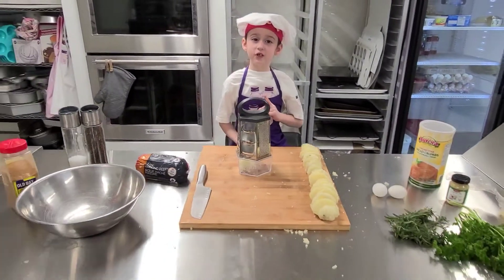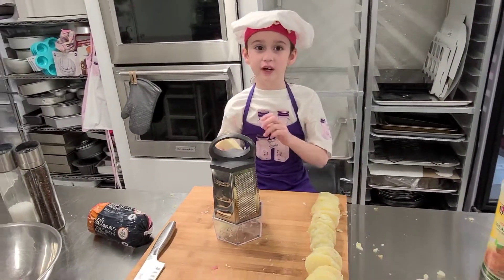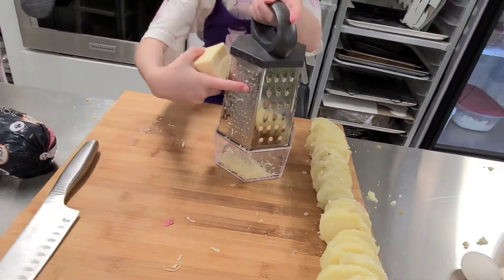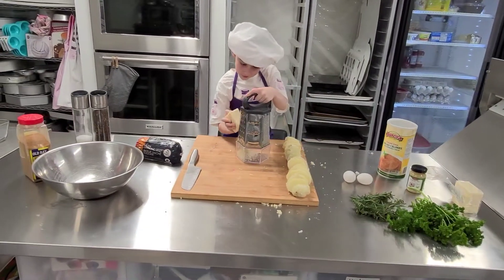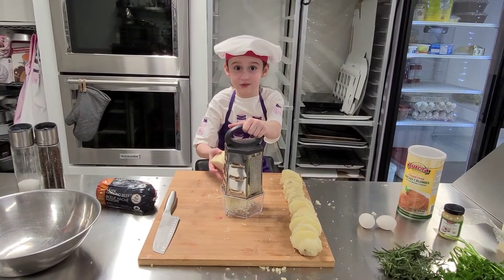Now that our potatoes are sliced, we're going to make our meatballs. The first thing we're going to do before we make our meatballs is shred our cheese. We're going to want to use the little dotted one on the grater if you have it. This is the cheesy job — somebody's got to do it.